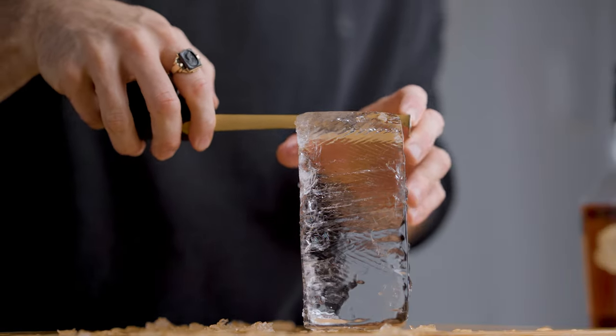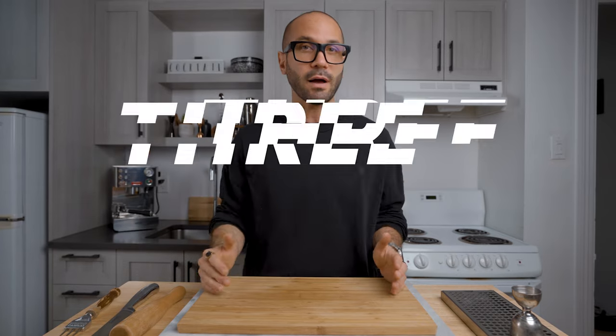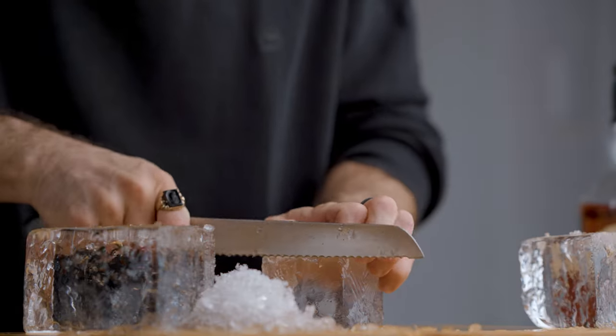We have a clear winner: boiled water with a slow freezing process. Here's what I recommend. First, boil the water for about 3 minutes, then remove it from heat and let it cool down to room temperature. Second, pour the water into an insulated mold — I use a cooler — and make sure to remove the lid for directional freezing. Then let it freeze for about 60 hours to ensure as much clear ice as possible. My freezer is set at medium-low for a slower freezing process.